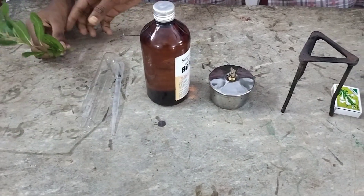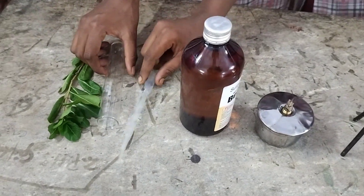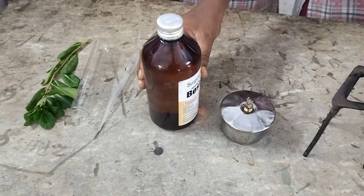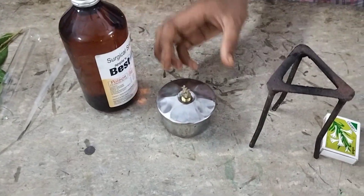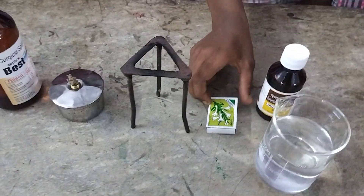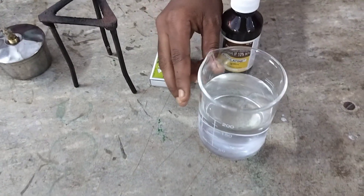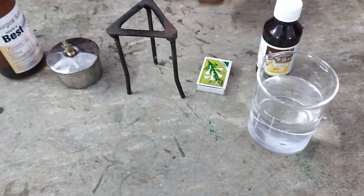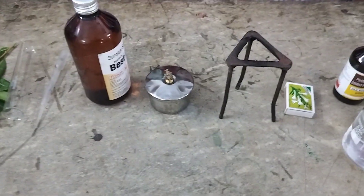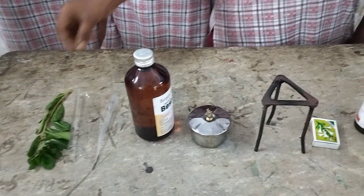Materials required are periwinkle leaves, boiling tube, dropper, spirit — I took surgical spirit here — spirit lamp, tripod stand, matchstick, matchbox, iodine, a beaker with water, another beaker with hot water, and one steel glass.